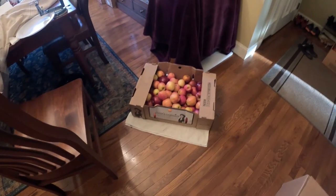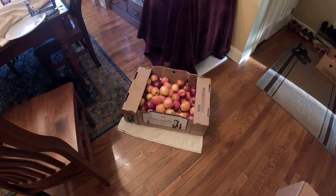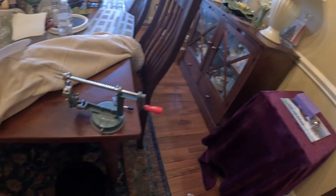We've got some extra apples and we're going to can them — my wife's going to start canning them later. I've got one of these things, an apple peeler.